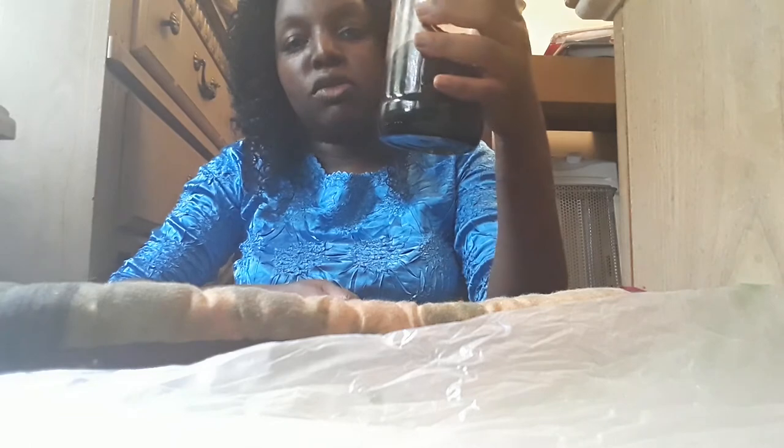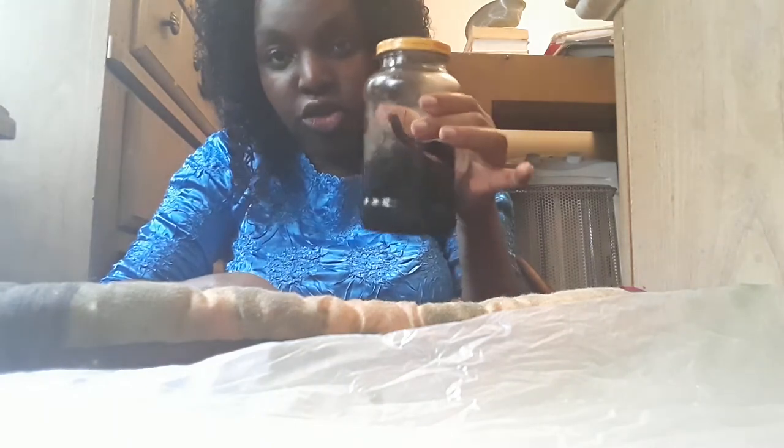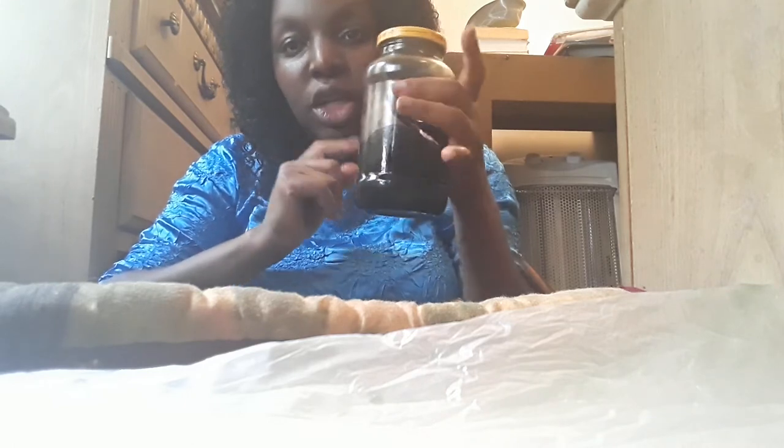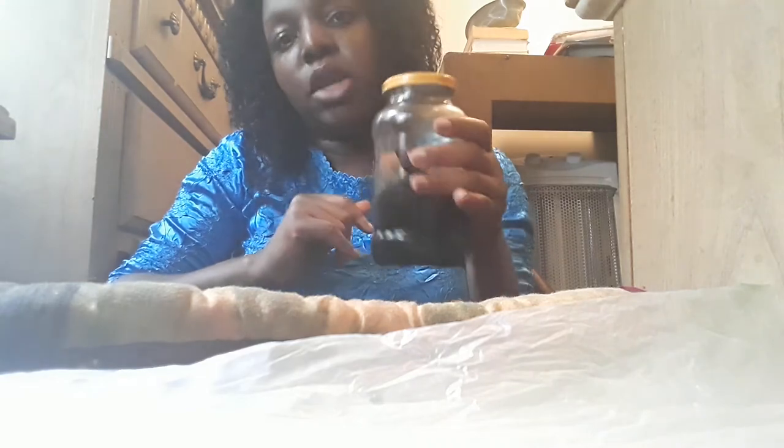This is the leftover wax you can store in case you don't use all of it to make wax rounds. Put a top on the container. When you're ready for your next waxing session, put the container in the microwave for 2 to 3 minutes to warm the wax, then let it cool down for 15 to 20 minutes. Make sure it's cool to the touch before using it, and then you can reuse your sugar wax to make more wax rounds.